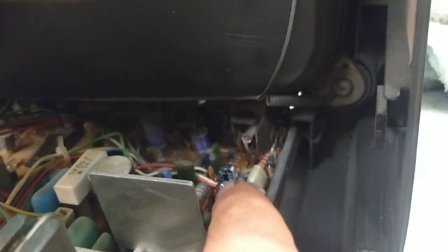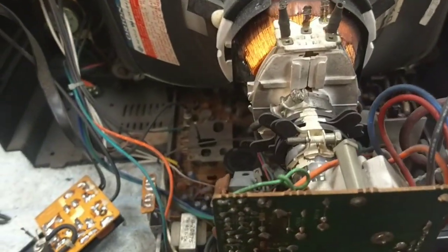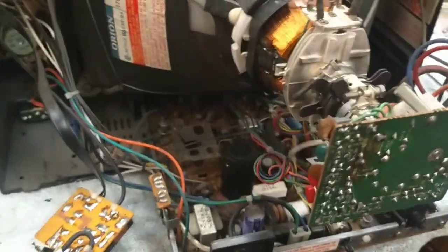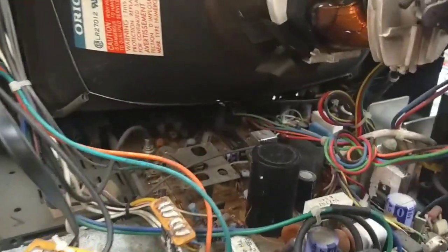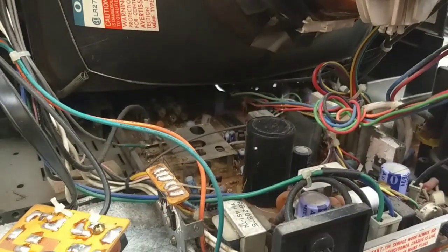This guy down in here, which I've changed, this guy here, this one in the back, over here — and there's also a lot more work that needs to be done on this board. But the remaining failure on this set is that there's no color. The burst signal is there because we get colored rainbows on the screen, but there's no actual color sync.